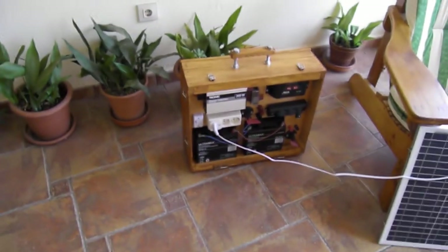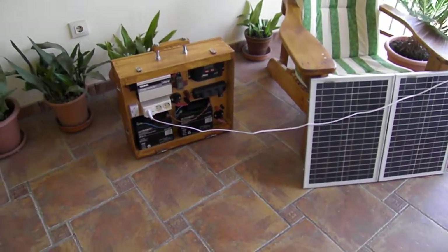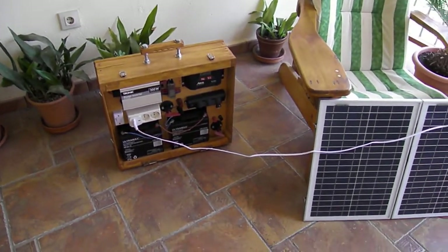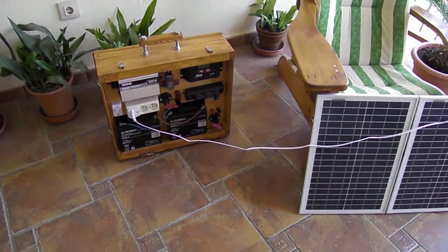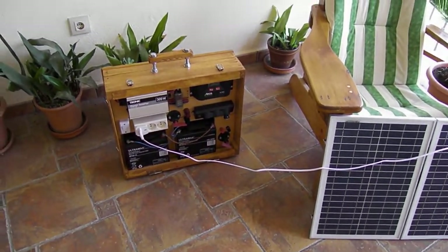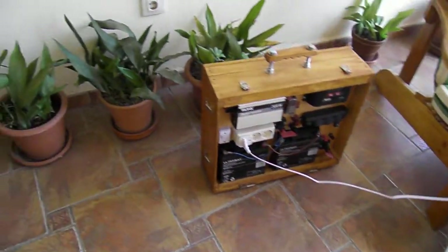The third and final video will cover the circuit diagram — I'll go through how I wired it all up, and you'll be able to download a copy of it. I'm not going to say this is how you do it; I'm going to say this is how I do it. But it works fine for me and I'm very happy with it.